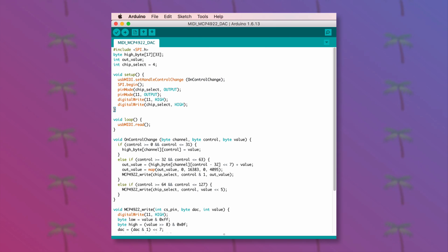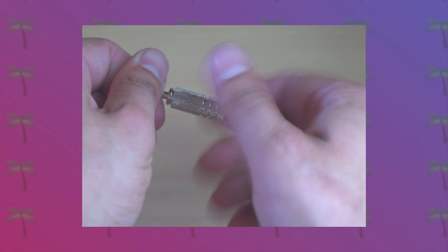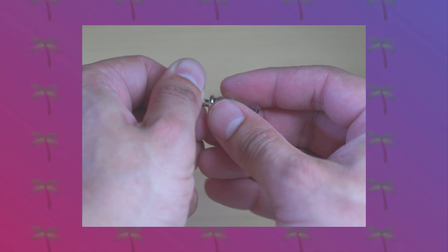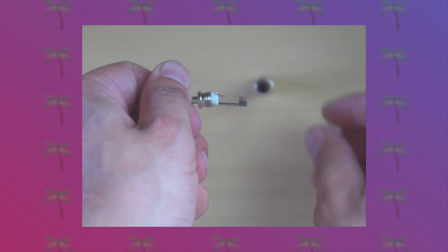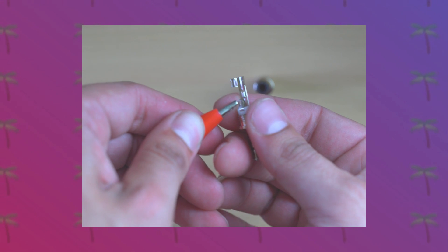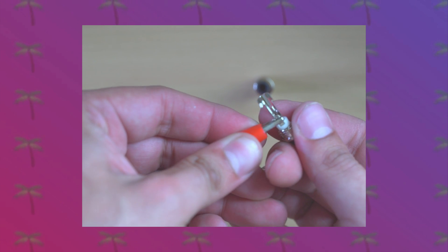To connect the external DAC to a piece of equipment like the Moog Mother 32, take one of these mono 3.5mm connectors, disassemble the barrel and insulation, then connect the output of the DAC to the tip and ground from the Teensy to the sleeve.